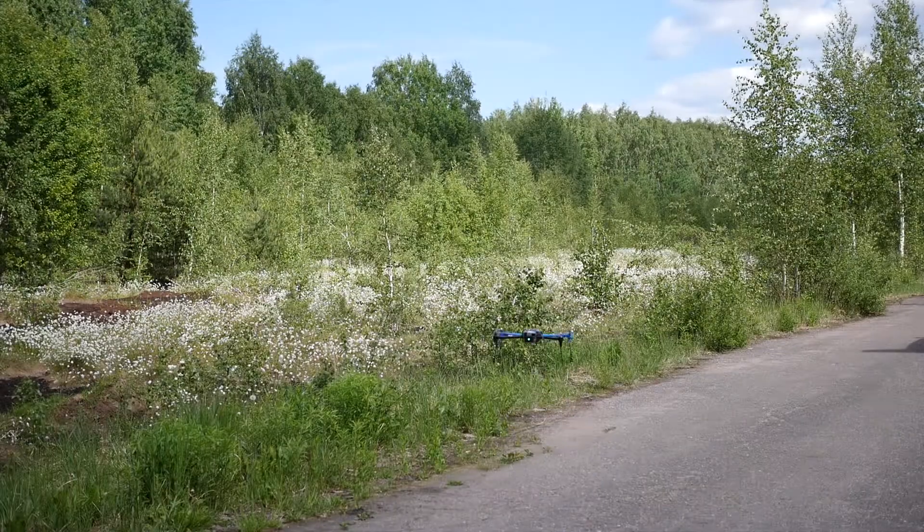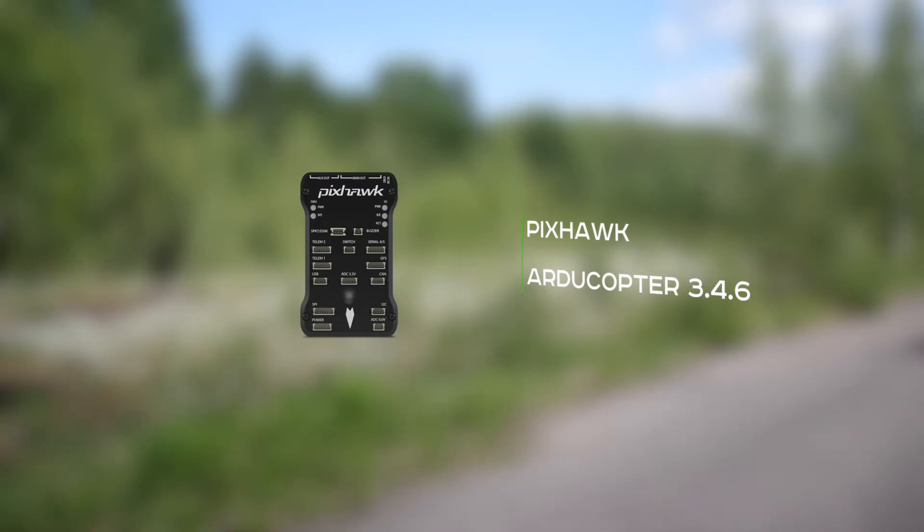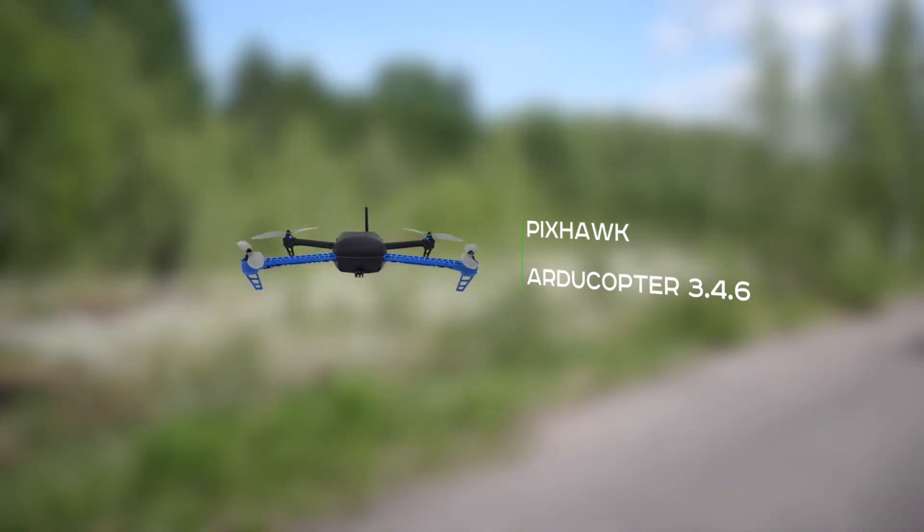In this week's video we will look at the flight results of Pixhawk with ArduCopter 3.4.6 firmware for straight and spline trajectories. The autopilot was mounted on a 3DR Iris platform, which is the same platform that we use for our test of the PX4.